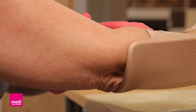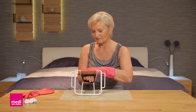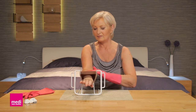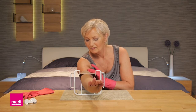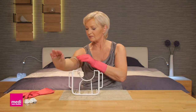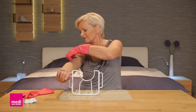Your elbow should lie comfortably by your side and the palm of your hand should be facing the table. With your other hand, pull the arm sleeve gently towards you. Once the lower cuff of the arm sleeve is properly fitted, for example at your wrist, push your arm slowly and evenly into the arm sleeve as far as you can. Make sure that you keep your arm straight — with the back of your hand facing upwards, your elbow by your side and the palm of your hand facing downward.